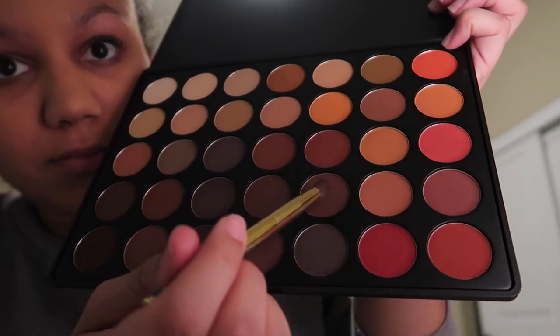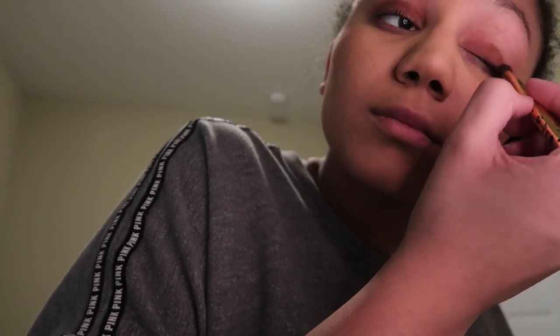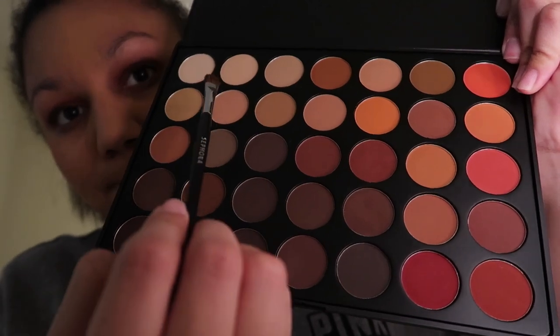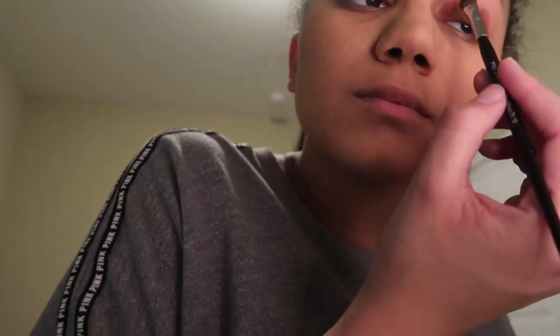Next I use the Morphe palette I got for Christmas — it has 35 shades and they don't have names, so basically the ones I point to first are the ones I'm using all over my eyelid. Then the next two colors at the bottom of my palette are the ones I use for the outside corner of my eyelid. I then use a light, almost white color in my crease just to blend the colors together so they don't look choppy.